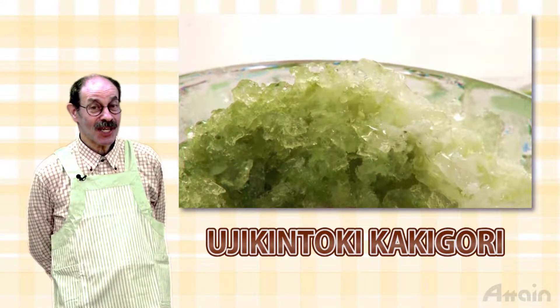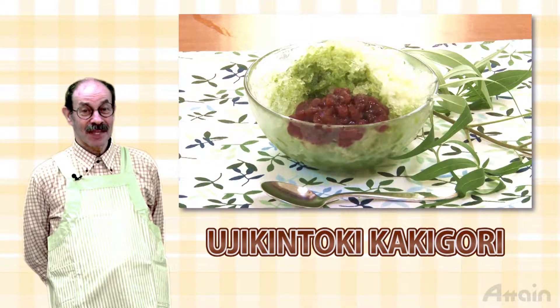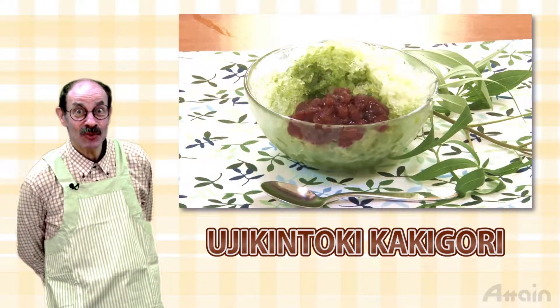Kakigori, that is shaved ice with sweet syrup, is a summer treat. Here we introduce a recipe for ujikintoki kakigori using matcha, green tea.